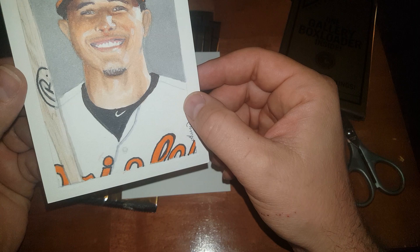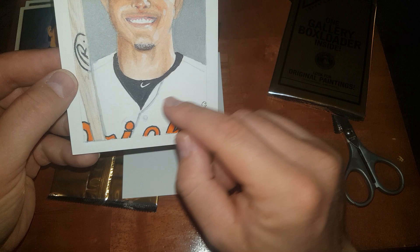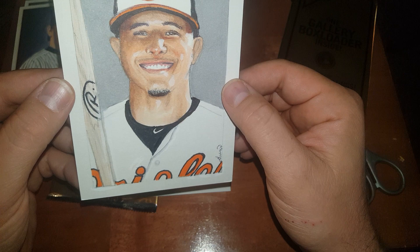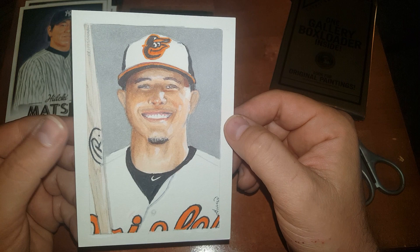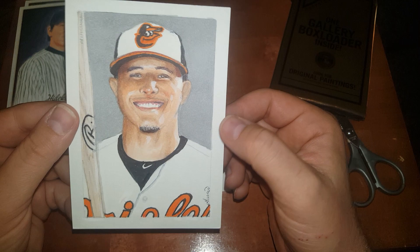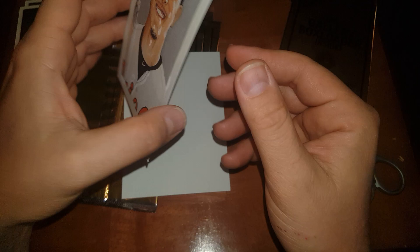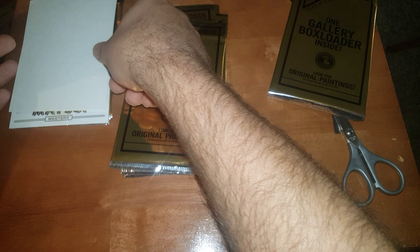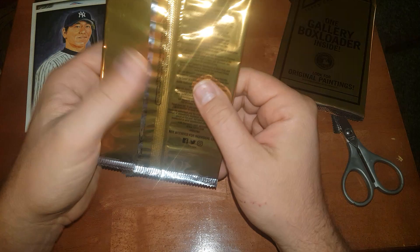We pulled an original artwork of Manny Machado! Oh my goodness, look at that hat — that is sick! You can see the detail standing off the picture. The bat is in pencil and then it looks like they used a Sharpie here — you can see the pen marks where they colored it in. Oh, that is so cool! I cannot believe I just pulled this thing — a one-of-one artwork! There's a sticker on the back. That is sick. Well, that deserves a thumbs up for this video! I'll stick that right back in the box — that was cool.